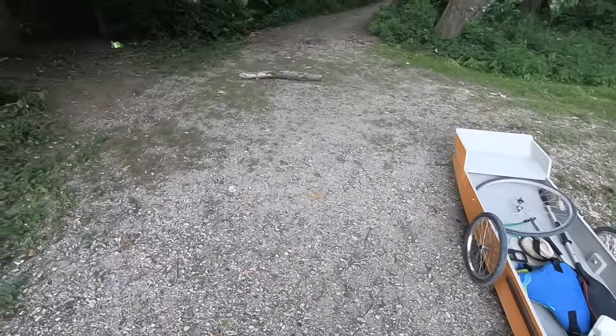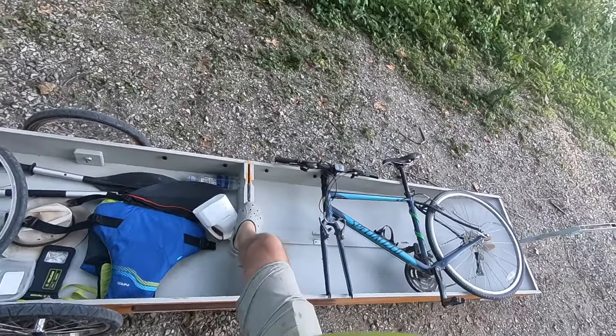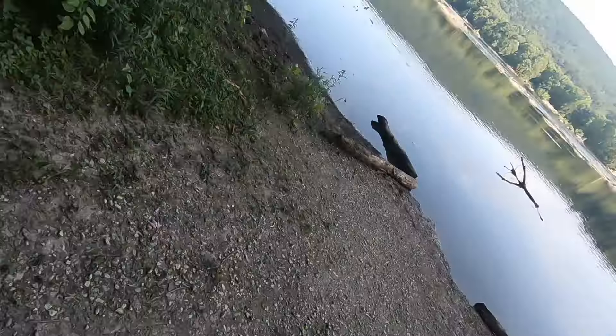There's the wave deflector. I went back to the wooden side braces because the aluminum ones were bent. I forgot my seat, so I don't have anywhere to sit — I'm just going to have to sit here and paddle, or kneel in the front half.